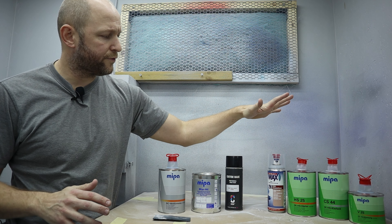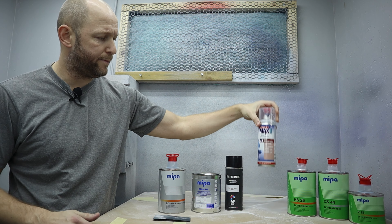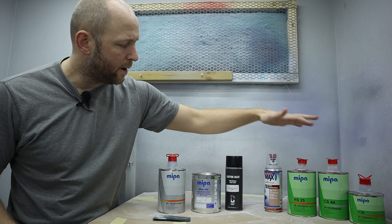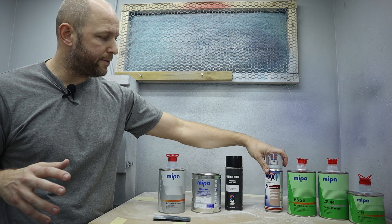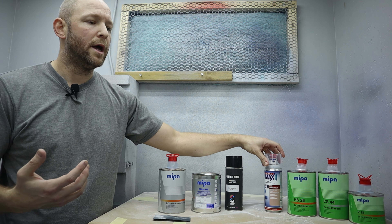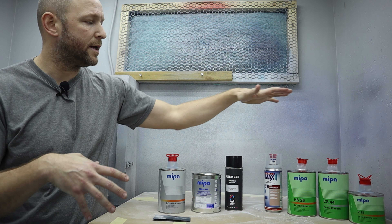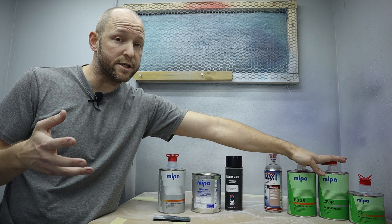The 2K components are usually used for the primer and body filler work — like this epoxy primer — and in the clear coat and top coats, while the 1K paint is used for the base coat. So we have a first layer of primer that seals off the substrate and protects it from rust and oxidation, then some 1K paint — maybe another layer for graphics and logos — and then we capsule it in with a 2K clear coat that gives it a beautiful glossy or matte finish.